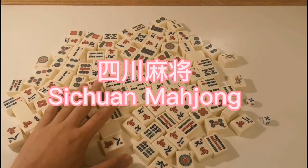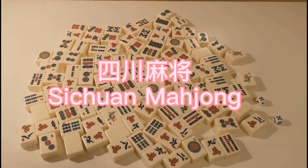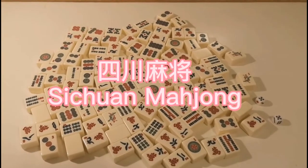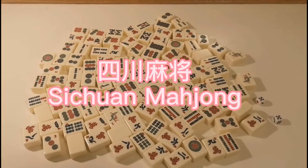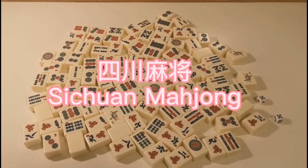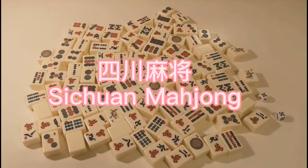Hello, I am Yichen. Today I'm gonna show you how to play mahjong in Sichuan style. As you know, mahjong is a very traditional and popular game in China. In China, different regions have different rules to play it. Sichuan mahjong is played mostly in Sichuan province, but it's also very easy to learn for beginners.